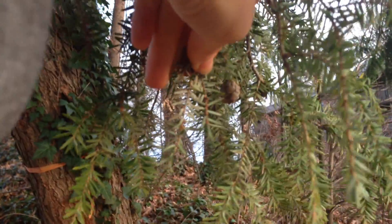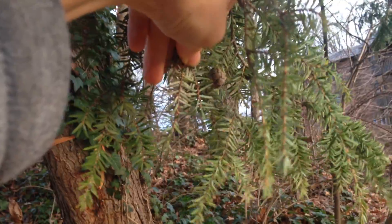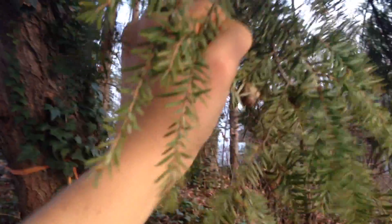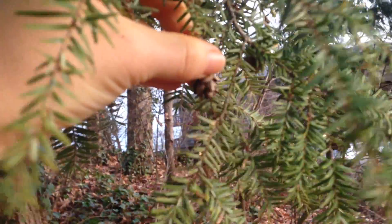If you take the needles and flip them over, you can see in comparison how these are wider than the other ones — not a huge difference, but it's there. Another identifying characteristic is these tiny, itsy-bitsy little pinecones.